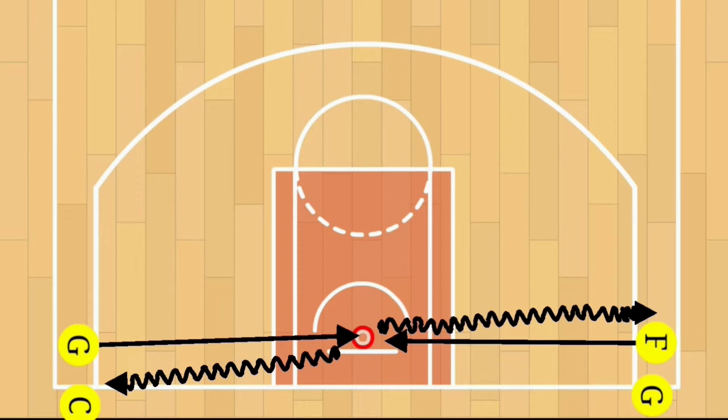The setup is pretty easy. You're going to have two basketballs in this one. You're going to have two lines, and the lines will be formed at the baseline corners. Both lines will have one ball and will be dribbling with the same hand in order to stay in their own lane.